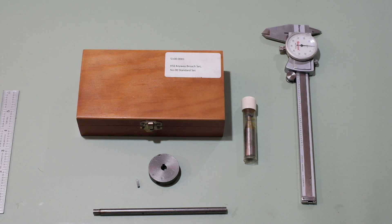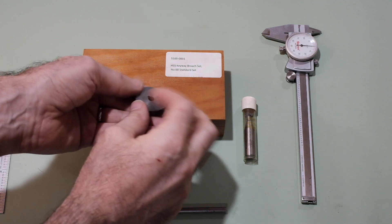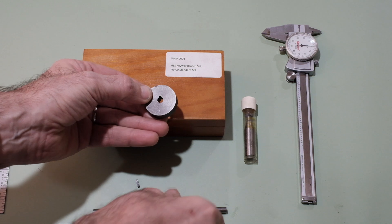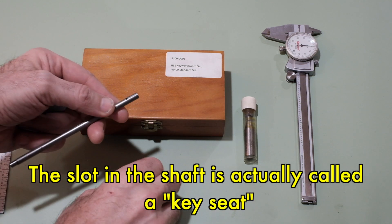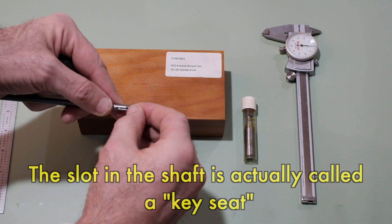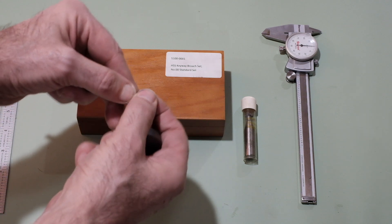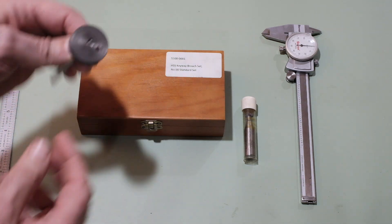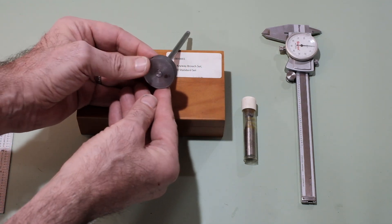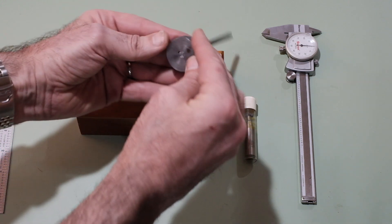The way you do this properly is by putting a keyway inside your flywheel. You can see I have this little chunk of scrap where I've put a small keyway, and I've also milled a keyway in the shaft. Here's the key, and when you put it all together, it looks very realistic — and it is realistic. This is actually going to work to hold this flywheel onto this shaft.